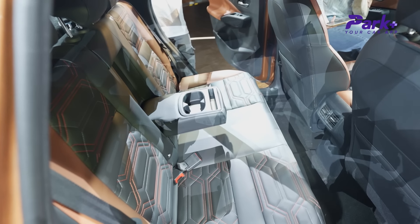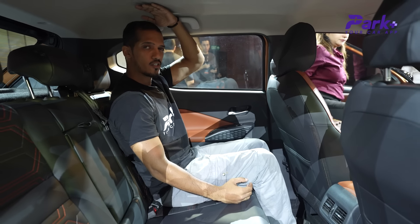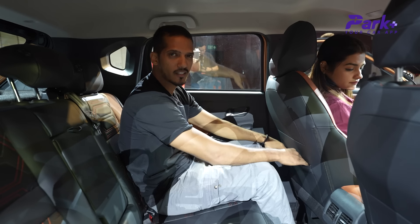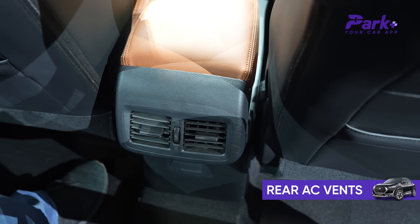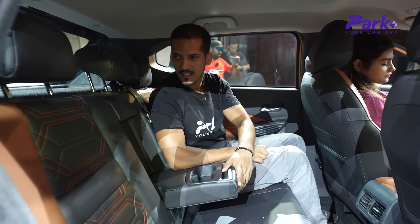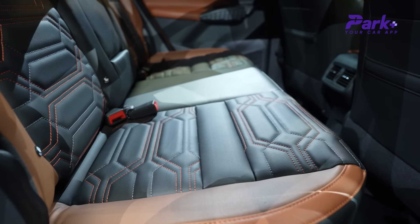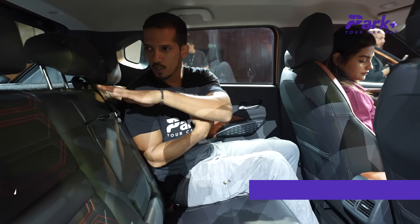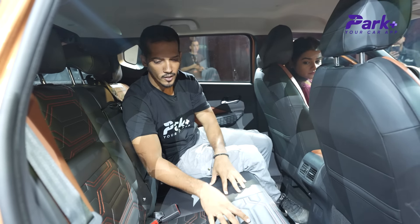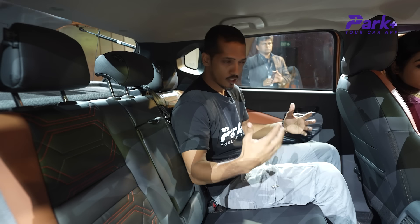In the second row, I'm around 5 feet 10 inches tall, and there is decent knee room. The headroom is a little less — comfortable for my height, but someone at 6 feet may find it slightly tight. You get a small pocket space, rear AC vents, a retractable armrest with cup holders, and small storage for knick-knacks. The seats are heat-insulated, and you get grey chrome accents with a stylish pattern. There are adjustable headrests for all three passengers, 3-point seat belts, and Isofix. The dual-tone contrast stitching looks sporty.